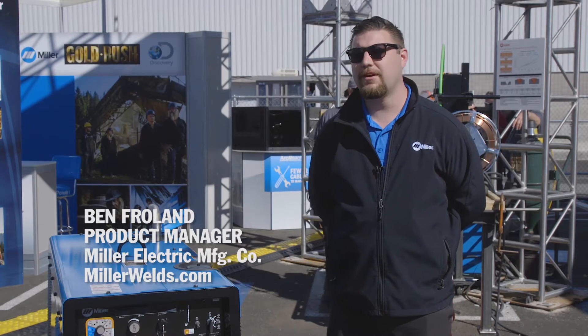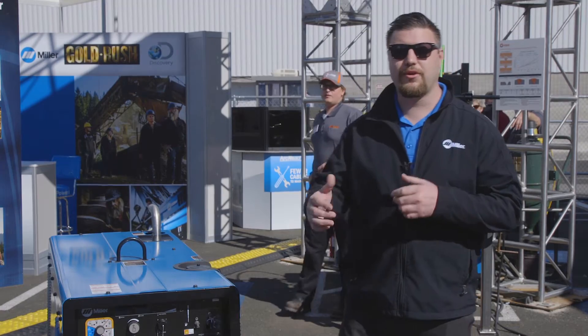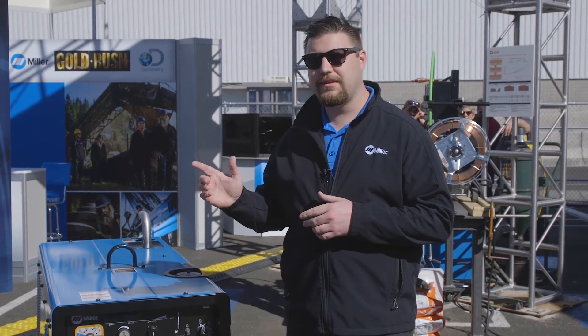Hi, I'm Ben with Miller and today I want to talk about our new BigBlue 400 Pro with ArcReach Technology. We've taken this ArcReach Technology which has historically been on our XMT and Dimension products and we've migrated that into our engine drive family.